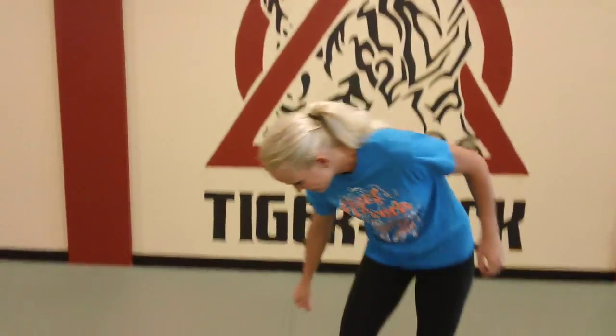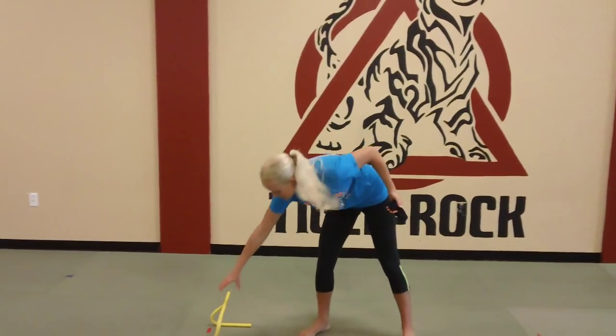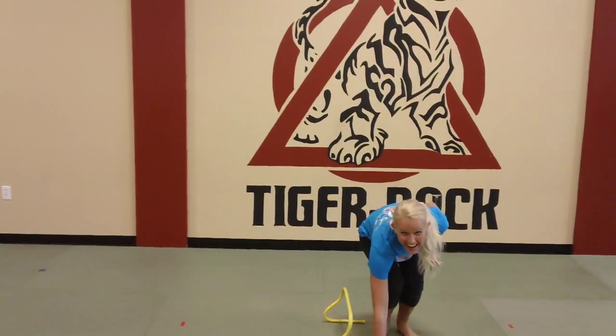So we have four exercises two times through. It's going to burn, it's going to be awesome. Let's go ahead and get started. I have my timer set for 50 seconds of work, 10 seconds of rest. We're going to start with those narrow jump squats. You guys ready? And go.